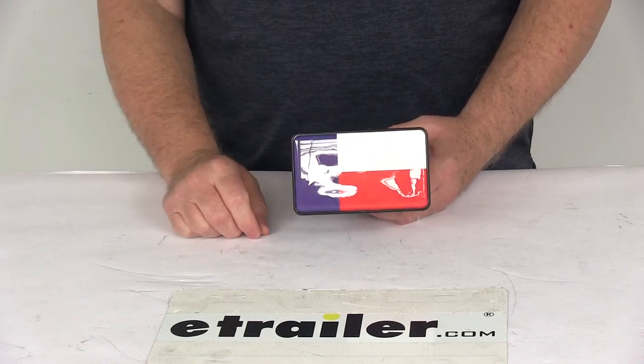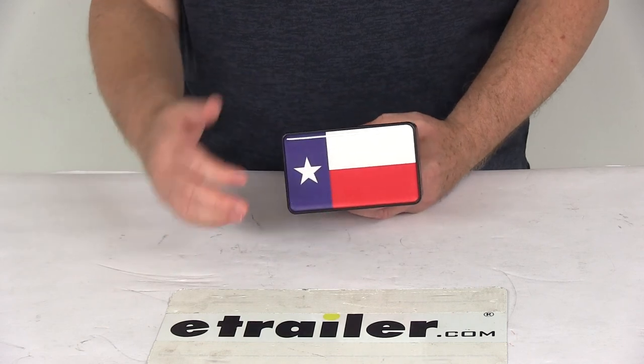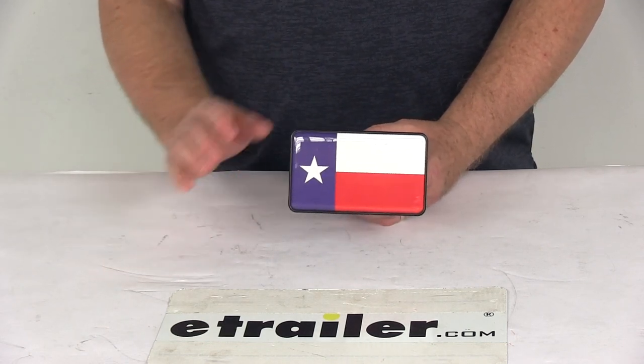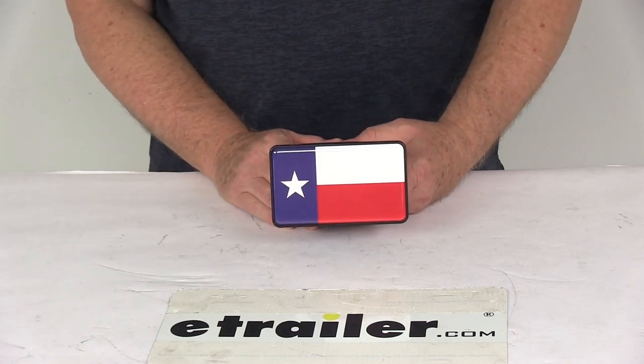If you want to remove it, all you do is put a little screwdriver in there, push that tab, push this tab, and it will remove — then you can put a different one in. It makes it very easy to interchange. That should do it for the review on the Texas State Flag Faceplate for the Bright Hitch Trailer Hitch Cover.